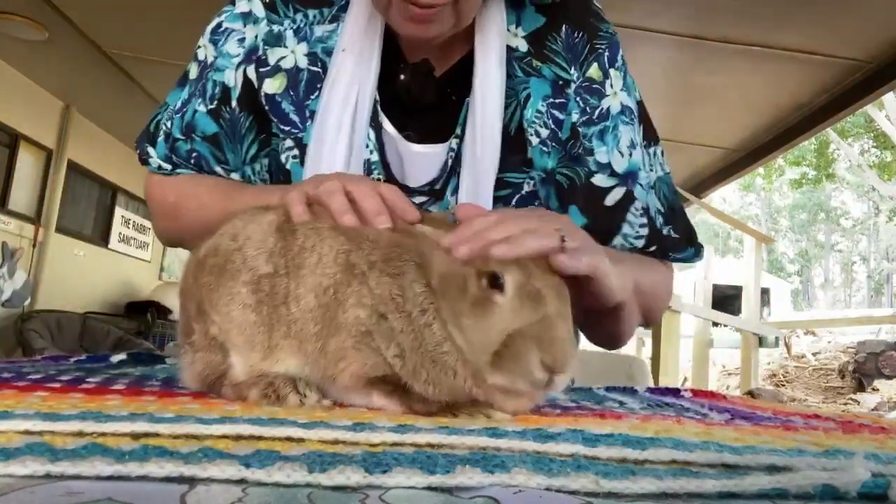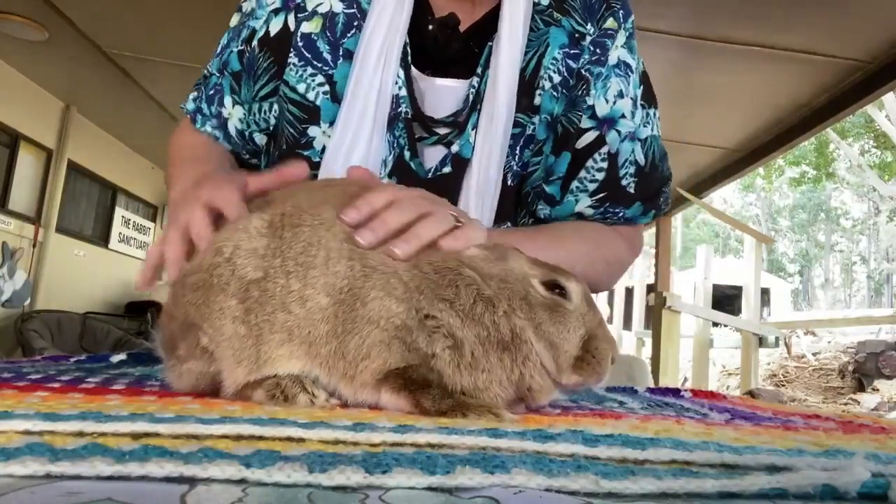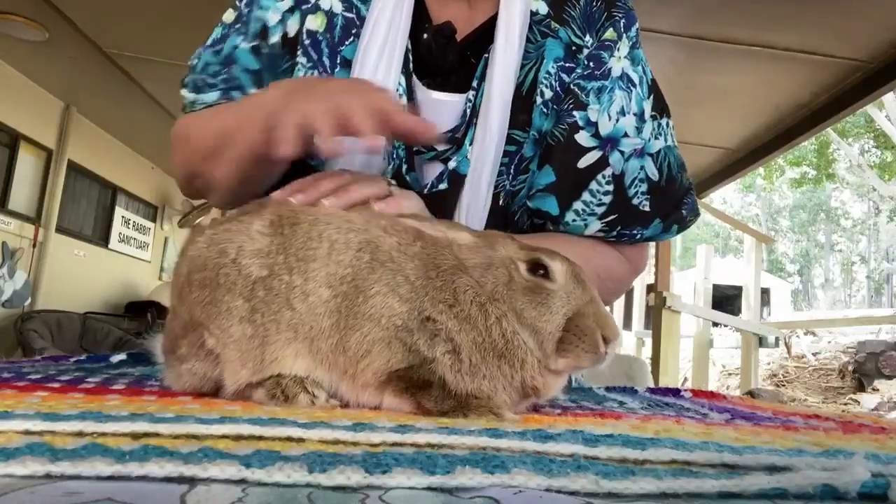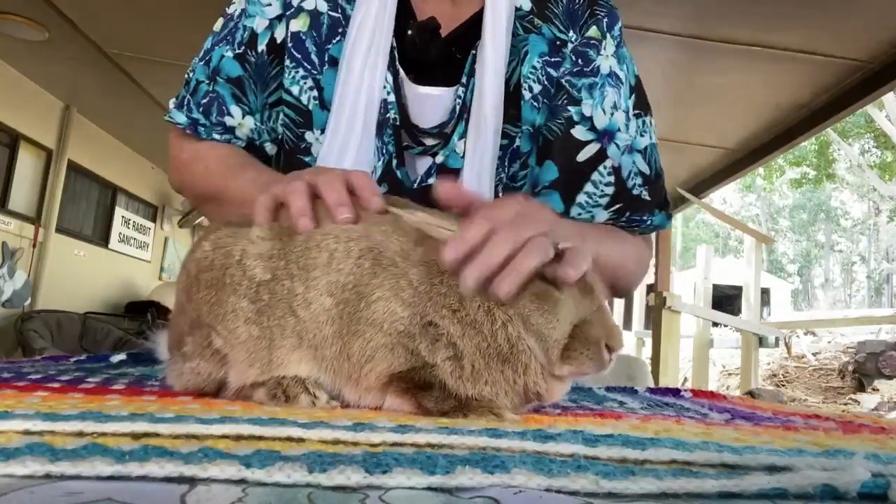So we're going to stroke the bunny to calm her. It's a lovely stroking movement like that. Nice and steady, just repeating the strokes and she calms down.